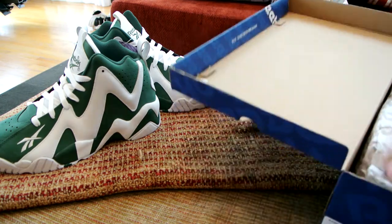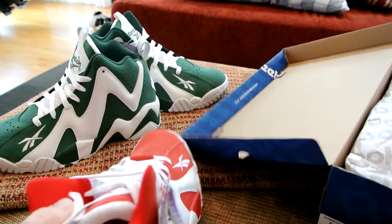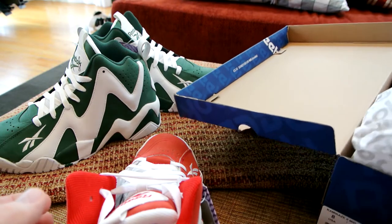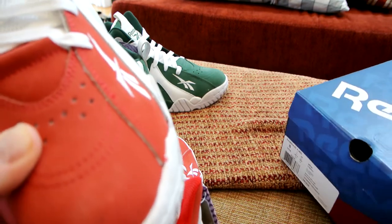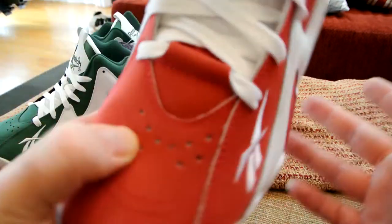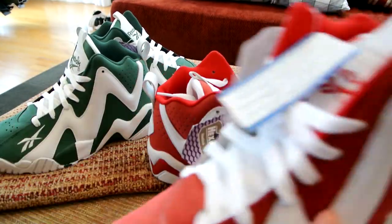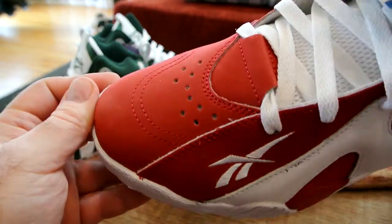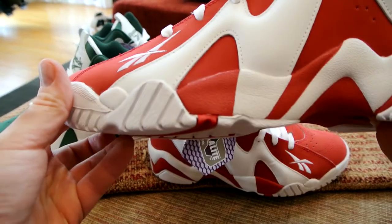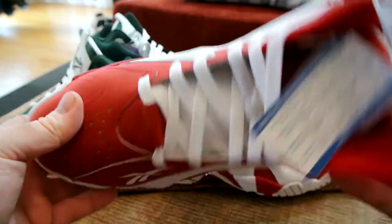Okay, let's open the other one — this one is the red pair. It's a bit louder than I was expecting, but not a big deal, I definitely like it. Same nice feel on the nubuck — very soft, very plush. Same setup with the Hexlites again.